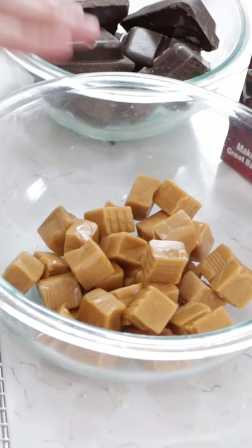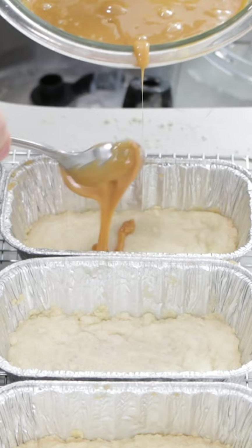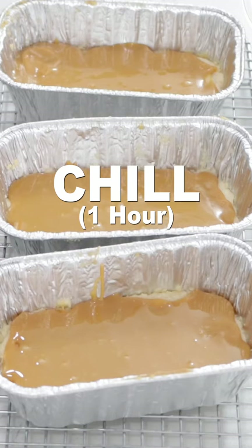Add 11 ounces of caramel to a bowl with 1½ tablespoons of heavy cream, then melt in the microwave or on the stove top. Pour the melted caramel evenly over the tops of the shortbread base and spread it out as needed. Chill for 1 hour.